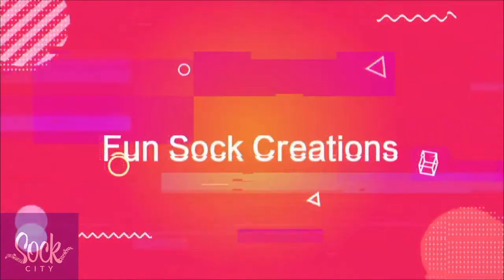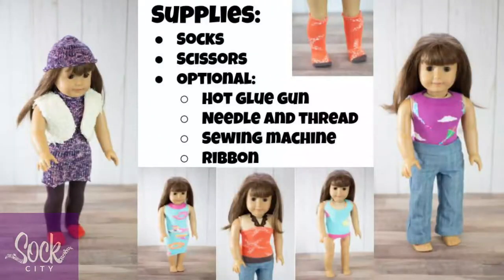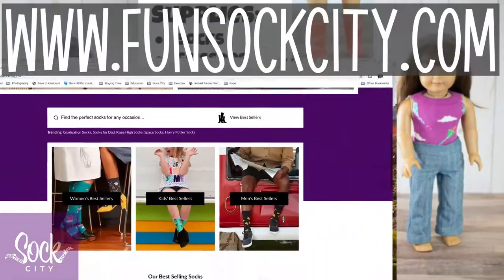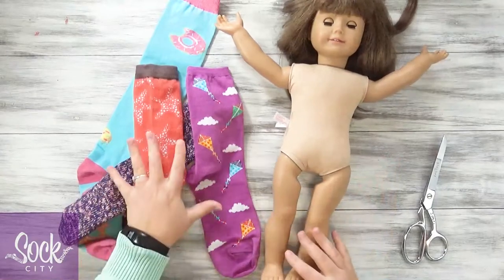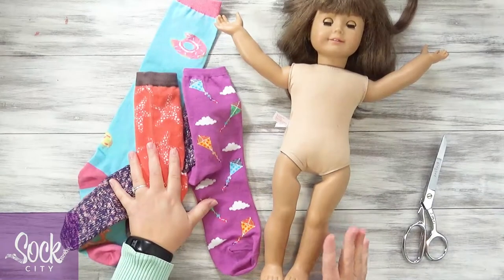Hi, my name is Anna. Welcome to Fun Sock Creations. Today I'm going to show you how you can make doll clothes using socks. I'll show you how to make two dresses, two shirts, a pair of leggings, a pair of socks, a swimsuit, and a hat. Four of these options are completely no-sew, while two of them you will need to do some sewing, but it's pretty simple and basic. You'll need the following supplies. Head on over to funsockcity.com for all your sock needs, including the ones you'll need for this project. This is an 18-inch doll, and so these outfits will fit any similarly sized doll. It does not have to be the same brand.